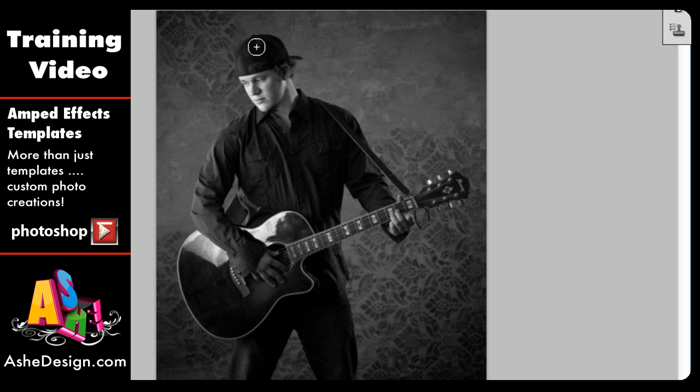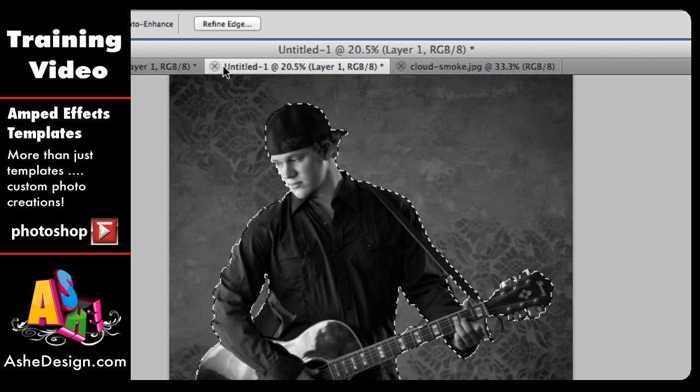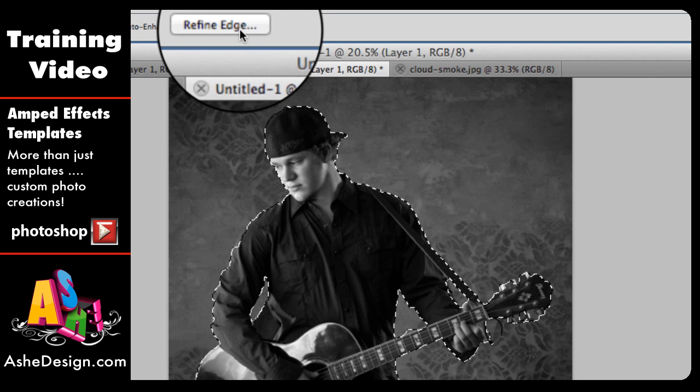Here's how the selection tool works: just click and drag to get the areas that you want. You can do a single click to get an area or drag to cover a larger area, and it goes pretty quickly. Once you've used the Quick Selection tool to select the parts of the image you want to keep and you're happy with how that looks, find the button at the top of Photoshop called Refine Edge.